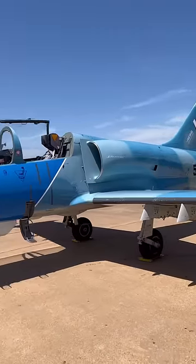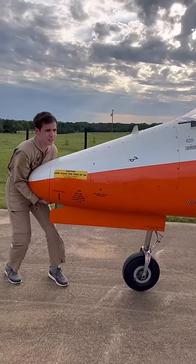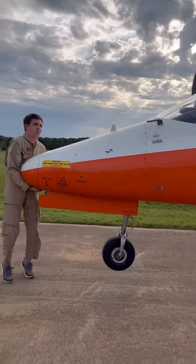I had the slowest airplane at the party, but that's okay because I got to play with some of my favorite jets. The S211 is so light you can lift the nose up, which makes for a great party trick.